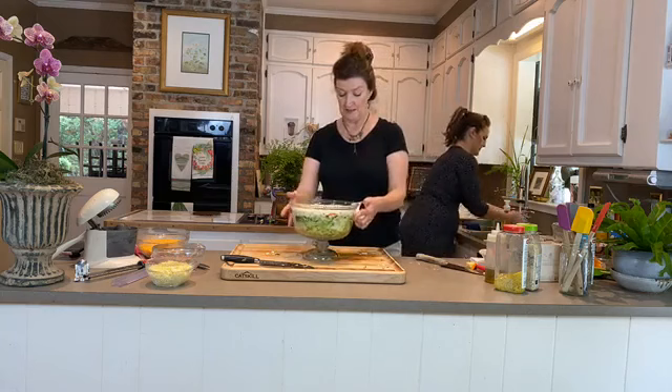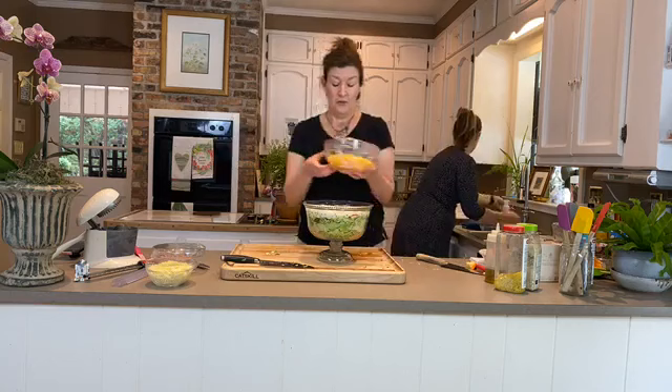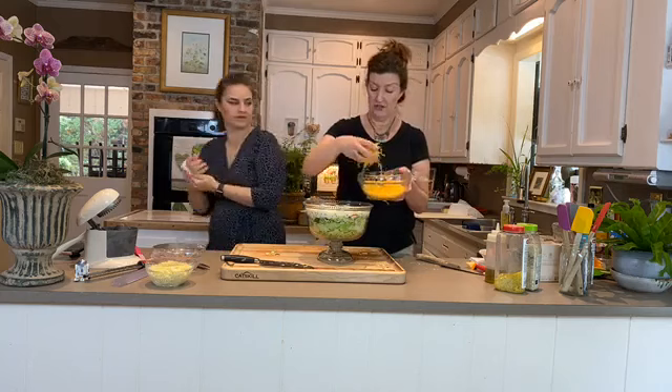When you're ready to serve, add your toppings. We've got shredded cheddar cheese — anything that needs using up — going around the top.